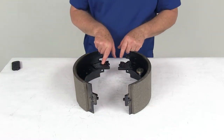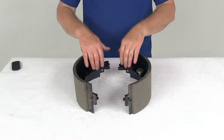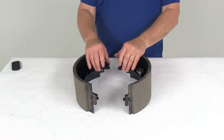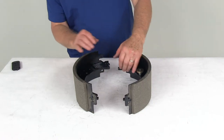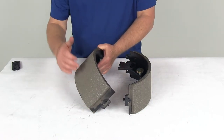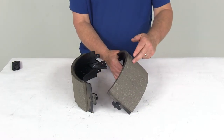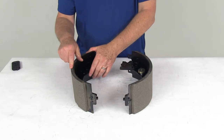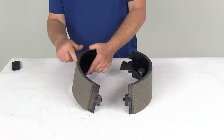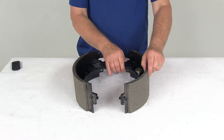The shoes are also stamped right up at the top here — this one says L for left side, this one says R for right side, telling you the position these go on your brake assembly. Another way to tell is by looking at the size of the pad on the shoe. This is a longer pad and this is the shorter pad. The shorter pad is the primary shoe, and that will always face the front of the trailer, which also lets you know the position of your brake assembly.